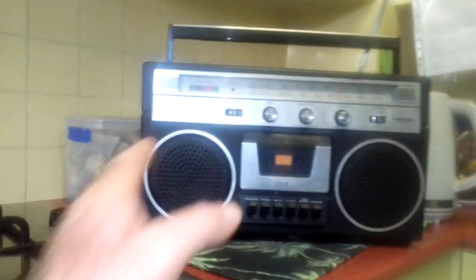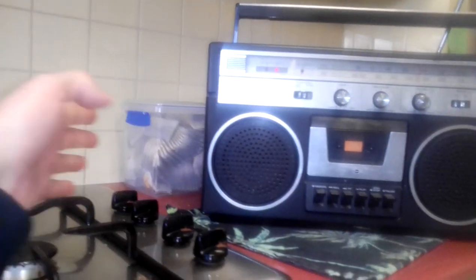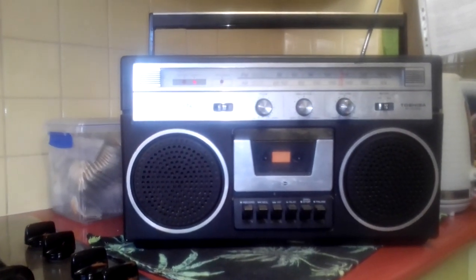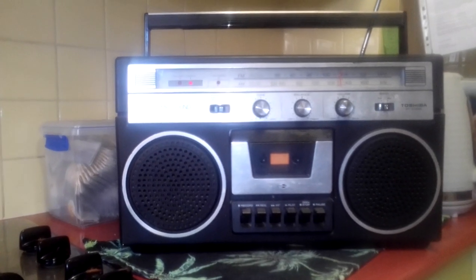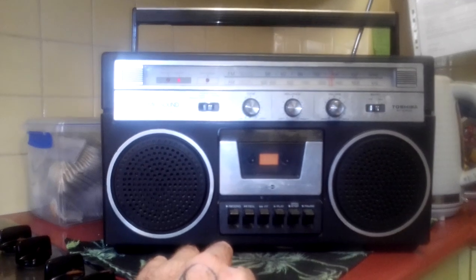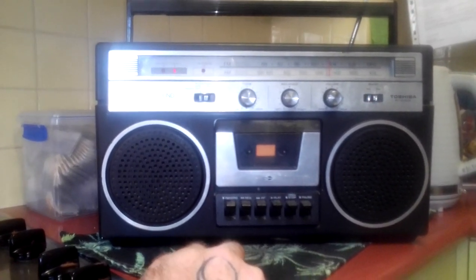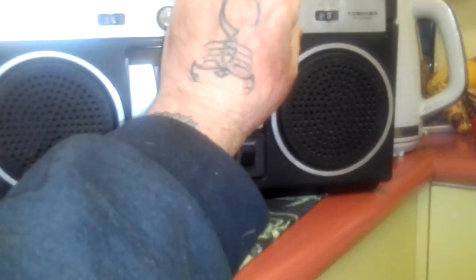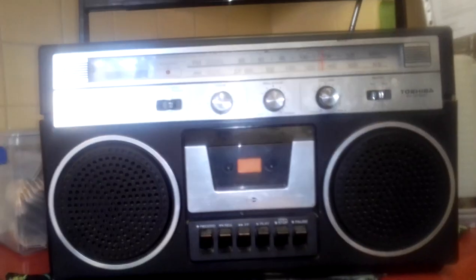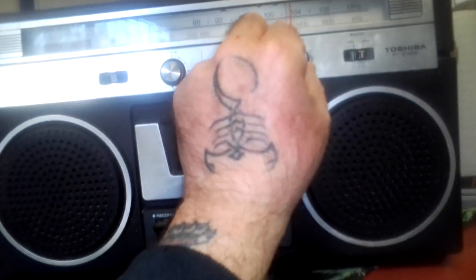And now you've got bigger and wider, like here, bigger and more speakers. That's what we used to do in the 70s — some kids used to tie these to their push bikes and ride around, because the music goes up pretty loud. It's pretty clear for an old radio.